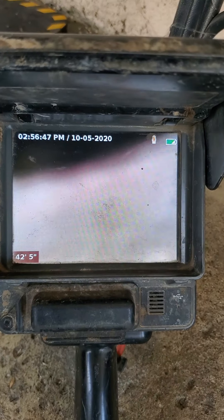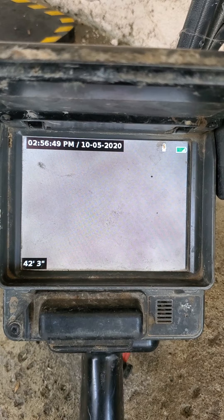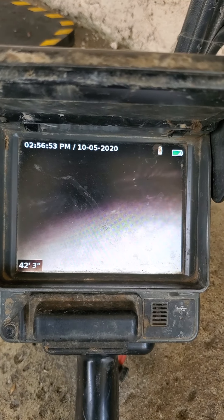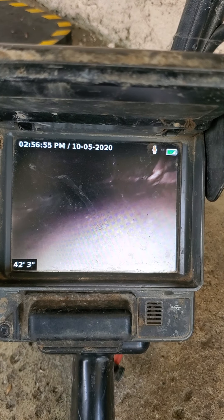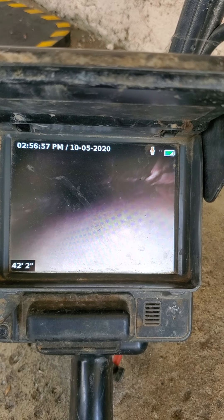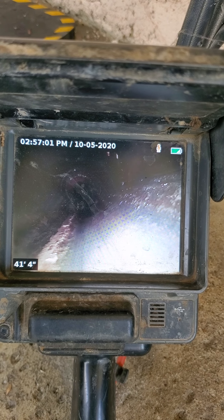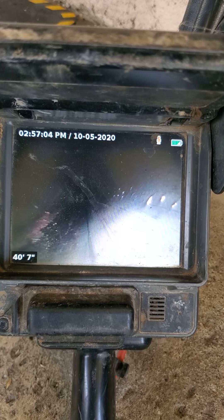And then there's a little bit of a belly right there because the line has to climb it. Go ahead and pull it back.